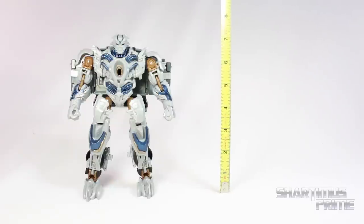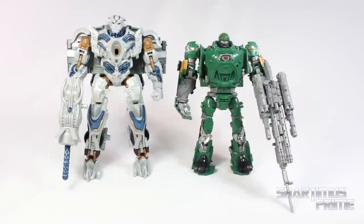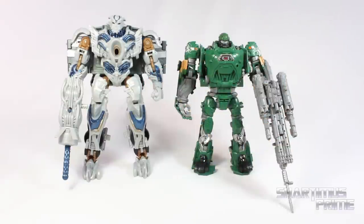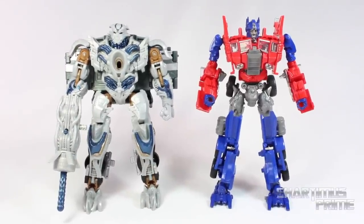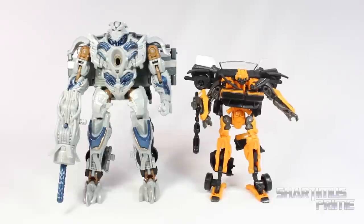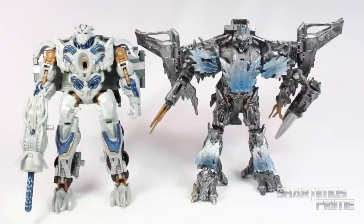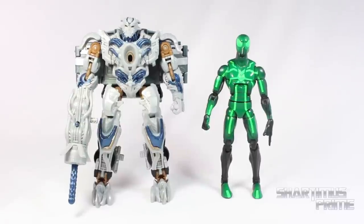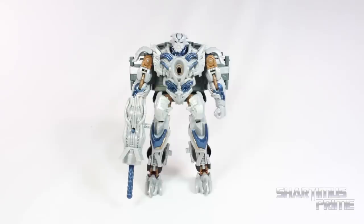So for a Voyager Class figure, Galvatron stands just over 7 inches tall. Here's Galvatron compared to Voyager Class Hound — I do like that Galvatron is taller than Hound, that works out pretty well, even though I think he should be even larger. I'm glad they made him taller than Hound at least. And here he is next to Evasion Mode Optimus Prime, another Voyager Class figure. Here he is standing next to the retail version of Leader Class Prime. I guess a Leader Class Galvatron would have been pretty cool. Here he is next to a Deluxe Class High Octane Bumblebee, and here's Galvatron compared to my custom painted Transformers 1 Voyager Class Megatron — they stand at about the same height. And of course, here he is next to the Marvel Legends Big Time Letdown Spider-Man.